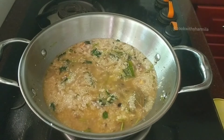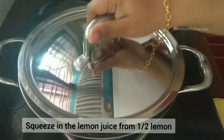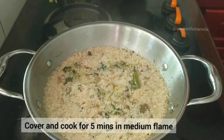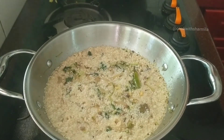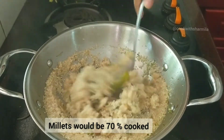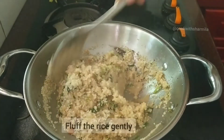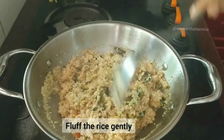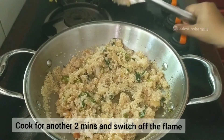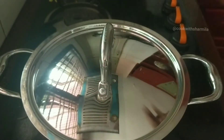Now cook on a medium flame with the lid closed for about 5 minutes. After 5 minutes, the water will be almost evaporated and the millets will be about 70% cooked. Fluff the rice gently, then keep cooking on medium flame for another 2 minutes and switch off the flame.